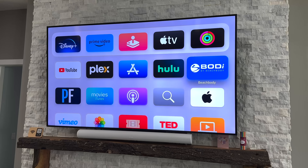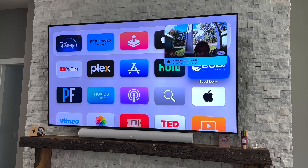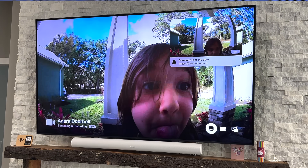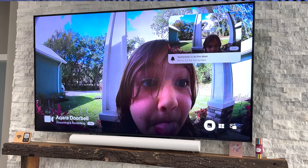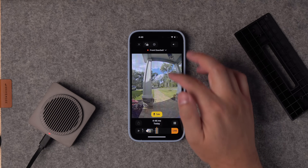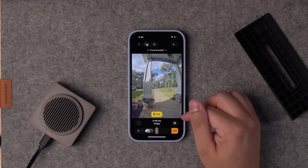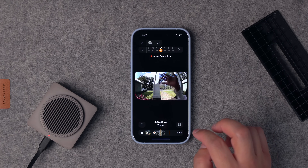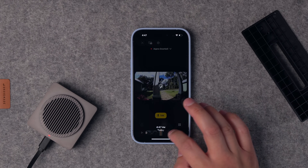When someone rings the Akara G4 doorbell, it shows up on the Apple TV and rings the HomePods just like my Logitech Circle View. The image is definitely different — the Akara video is actually widescreen, 16 by 9, as opposed to the Circle View which is more vertical, 9 by 16. We might not get packages left at the very bottom of the door, but I actually like this widescreen video — it'll see more of the front of the house and driveway.